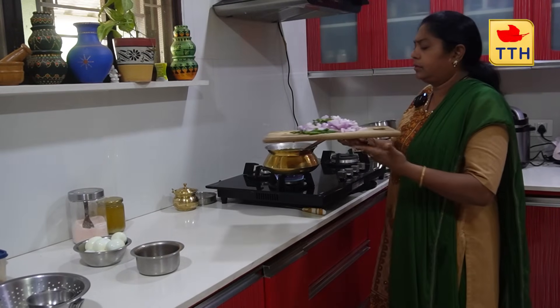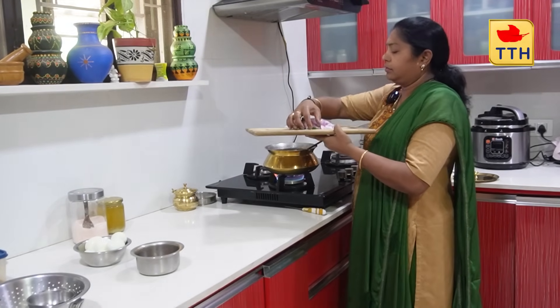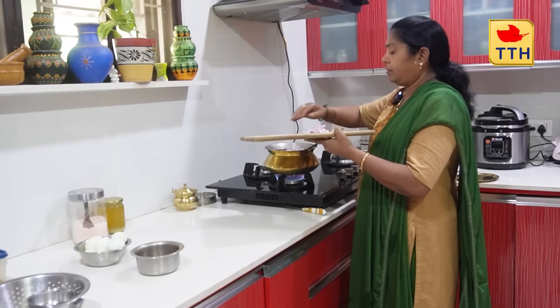Cook for 2-3 minutes, then turn. The flame will come back. We need to prepare the dish and move to the middle of the rice.